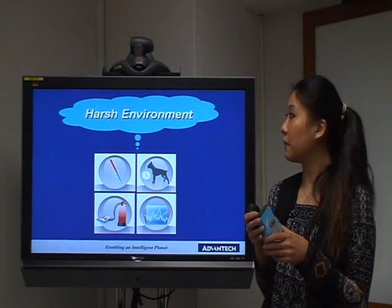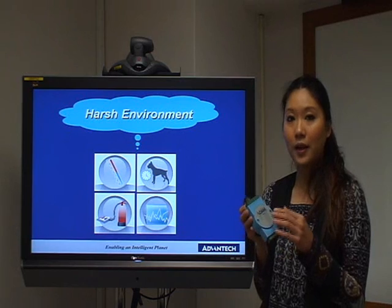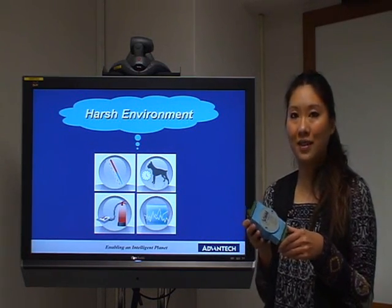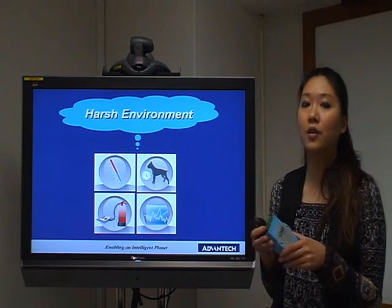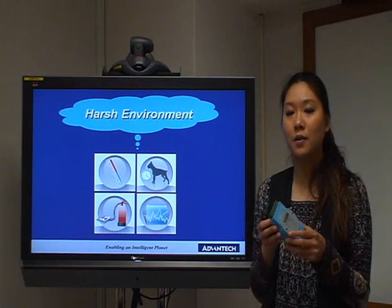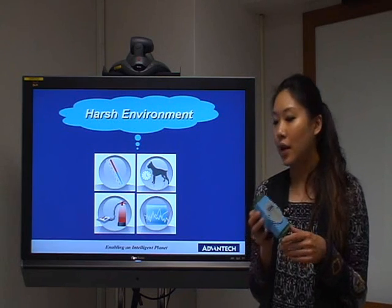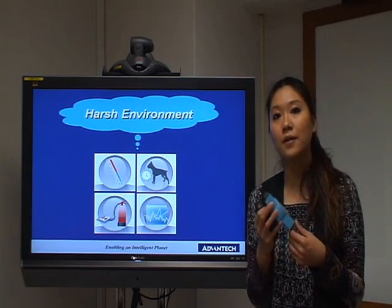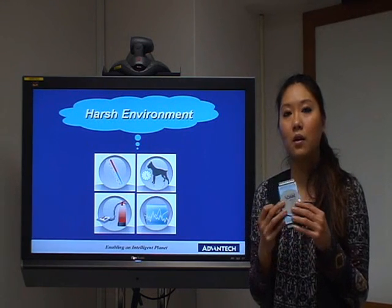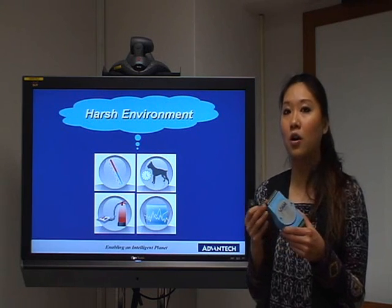The final feature is for the harsh environment. The ADAM 4100 series is different from other series because it is made for harsh environments. It features wide temperature range and power input, dual watchdog timer, overcurrent and temperature shutdown, and also flexible filtering. So the ADAM 4100 series is your best choice for harsh environments.